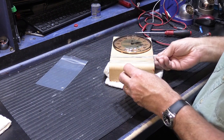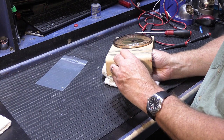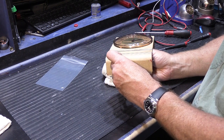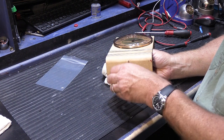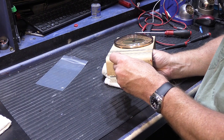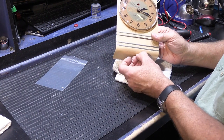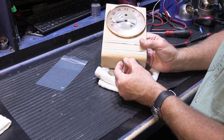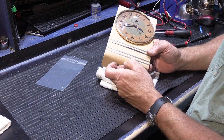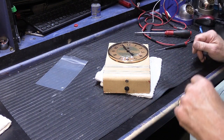We'll put our little knurled knob back on. Surprisingly enough, this is one of the trickier things to put on for some reason — it's really small and it's really hard to hold on to. There we go. And if we pull it down, we can set the clock. It's kind of interesting — when you pull it down to set the clock, it doesn't move down very far, it only pulls out just a little bit. And if you've got big fingers it's a little hard to do. That's the way they made it in those days — maybe people had smaller fingers in those days.